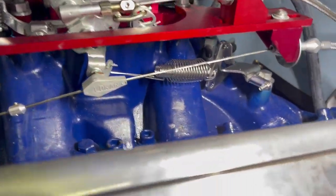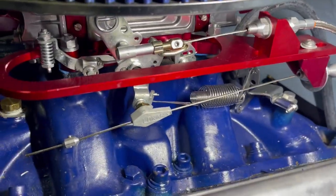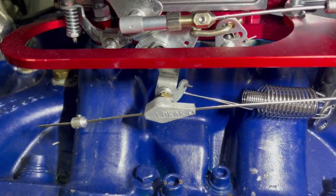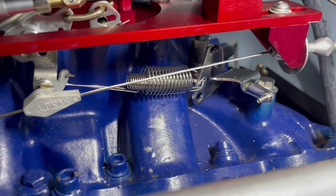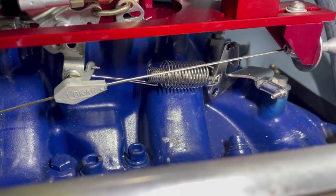To explain that throttle spring and bracket — that gives you a better look. It grabs the bottom of the Quick Fuel carburetor, and that's a LoCar bracket and spring system. There are actually two springs, so when you step on the pedal you get a pretty good snap back.